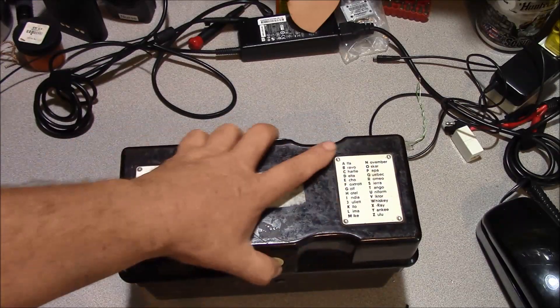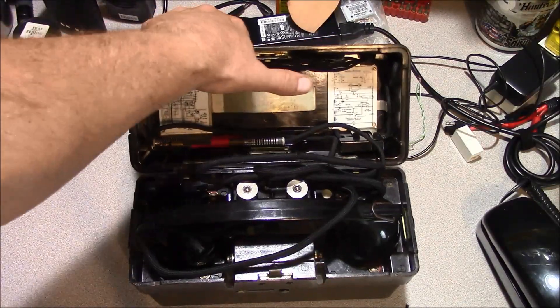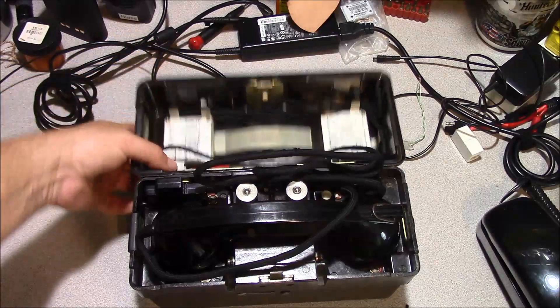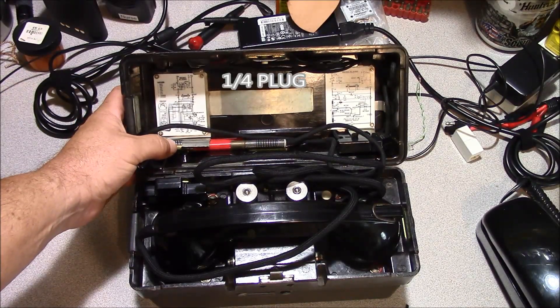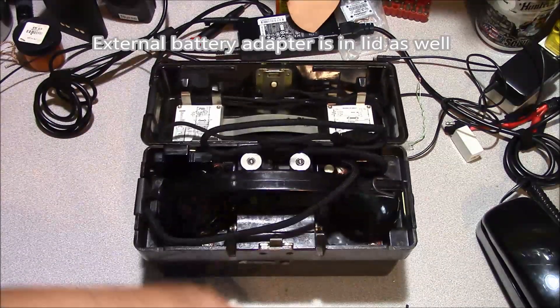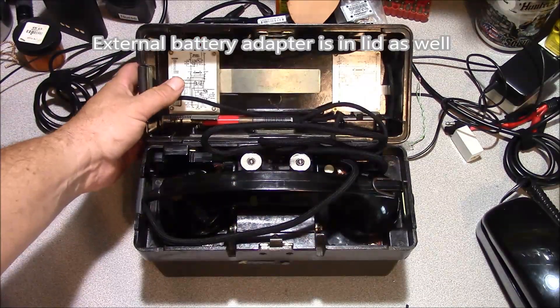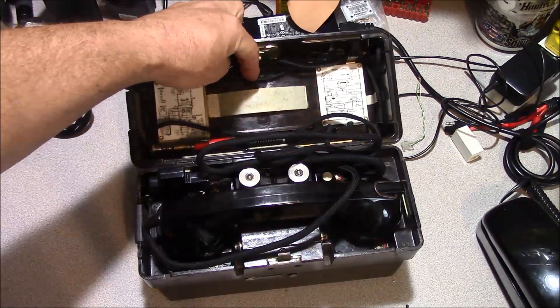You can see it's in a Bakelite case. You open it up, and on the top cover you have a couple of circuit diagrams. You have a quarter-inch jack, and you can tie two of these phone devices together with a small connection here and allow two people to talk. Originally there would have been a manual underneath here.